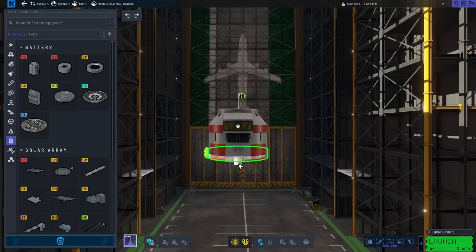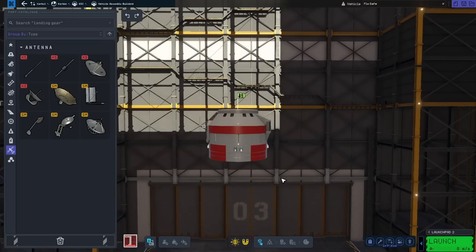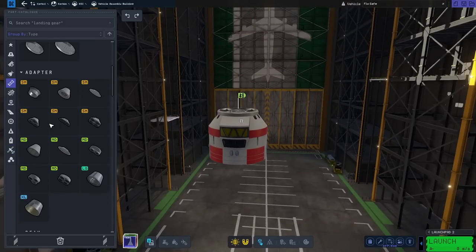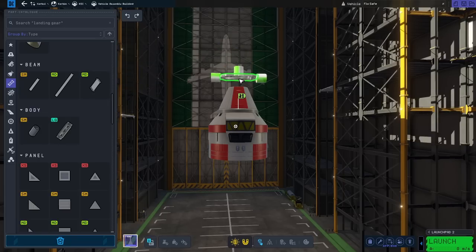So first we'll start with the station core, and that's this main pillar vertical. It contains the crew pod, a couple of batteries, as well as the reaction wheels. And now I'm just going to go purely aesthetical to continue with the build upwards.